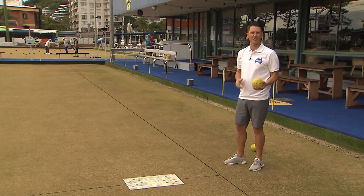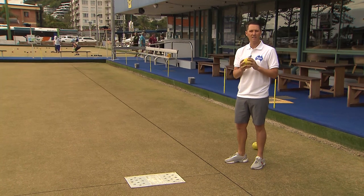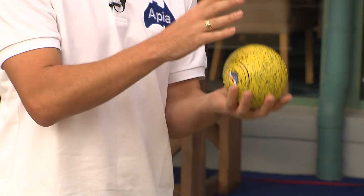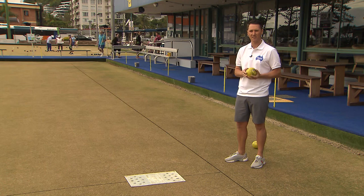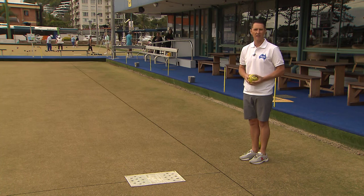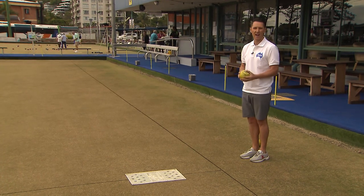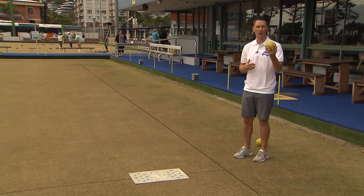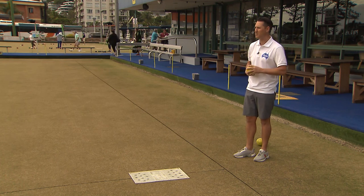For me, my routine starts when I pick up the bowl and make sure that my grip is very balanced. There are many different types of grips, but the most important thing is the bowl sits in your hand comfortably and balanced. If I'm looking to get into the forehand position, I'll then line up with my desired target and approach the mat in line with that target, keeping that bowl in hand. The moment you shift the bowl around, that's when you can play a wrong bias or lose that balance you created in the early steps of the technique.